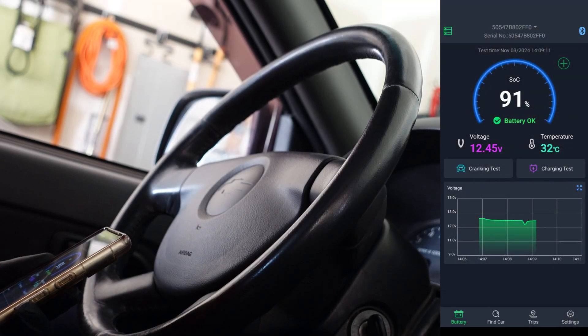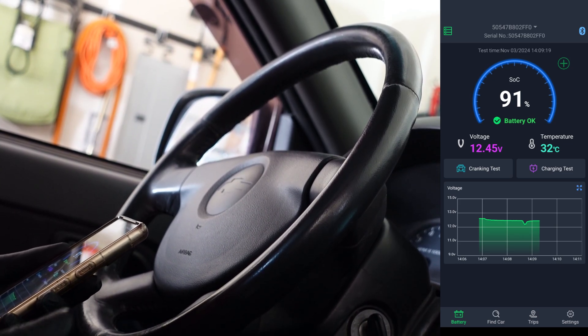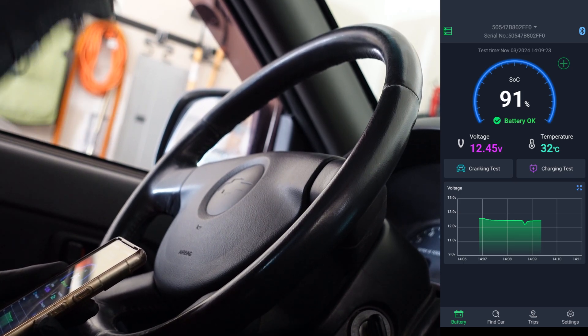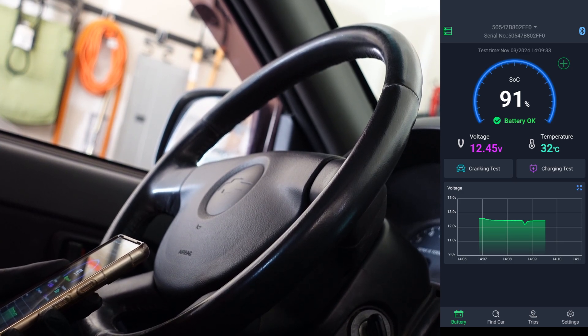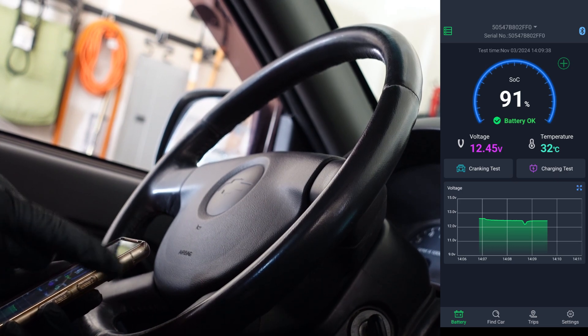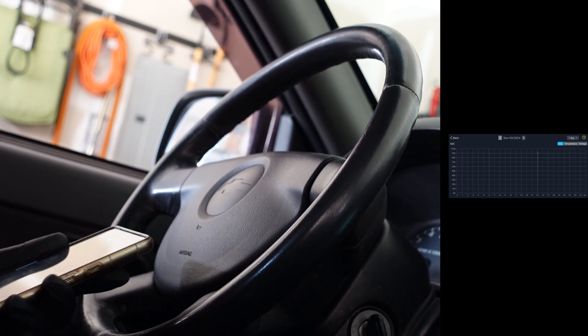So the first thing you see here is that we're just sitting in the car with it not turned on, but you can see all of this data. It tells you the state of charge of your battery, gives you the temperature outside, and also gives you the actual current voltage of your battery. Down at the bottom, it's checking that voltage, pinging every so often, and recording it per time. You can also blow it up to look at it on an extended screen.